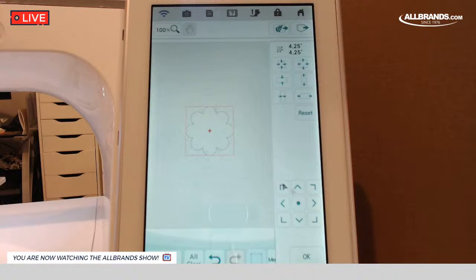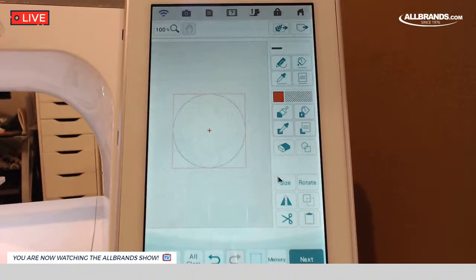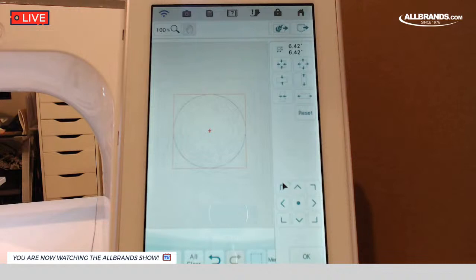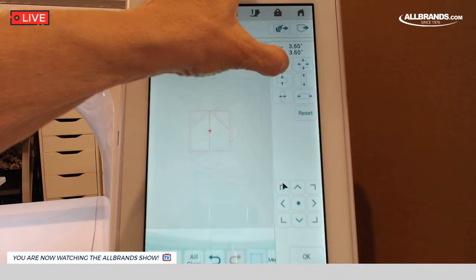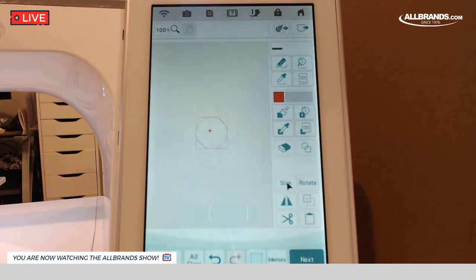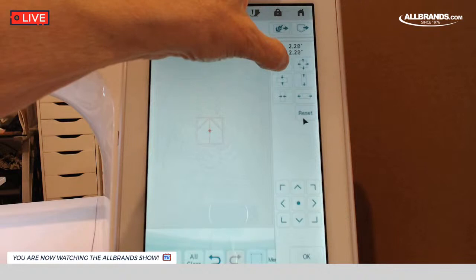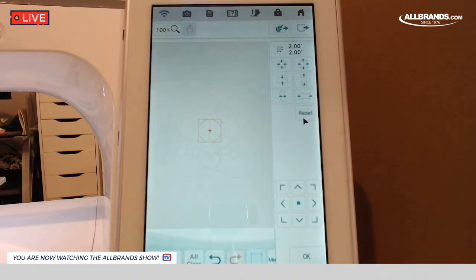The next thing I want to do is bring in the circle. I'm going to hit OK to get to this screen, go back to shapes — here's the circle. I'm going to hit OK, then size that circle to two and three quarters, 2.75. I want another circle, so I'm just going to copy and paste it, hit size, bring it back to the center, and size this one down to two inches.